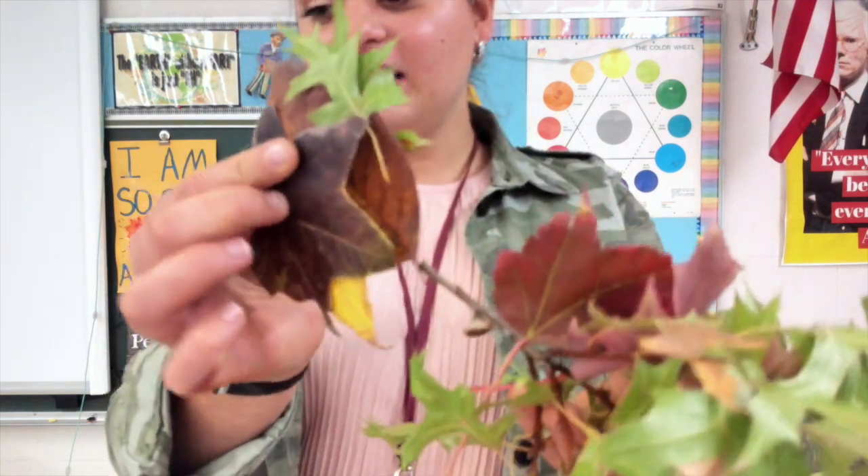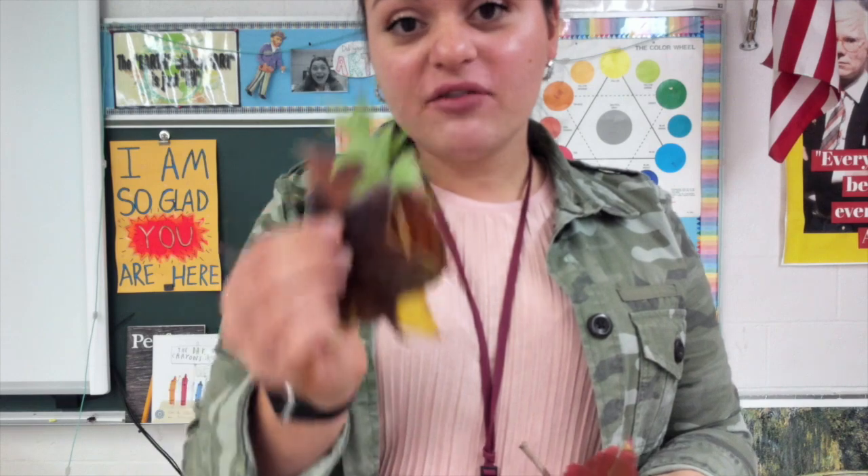Okay Kindergarteners, I'm back inside. I have my collected leaves and they all look a little bit different. They're different shapes. That means they came from different trees.